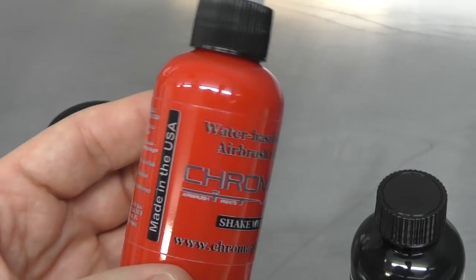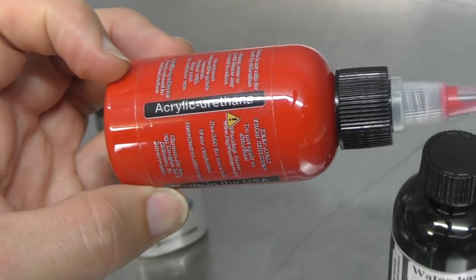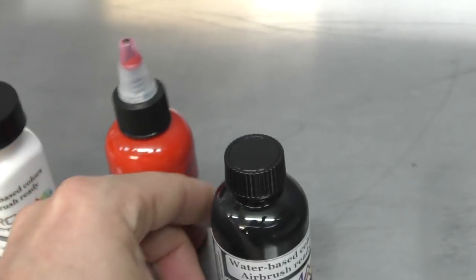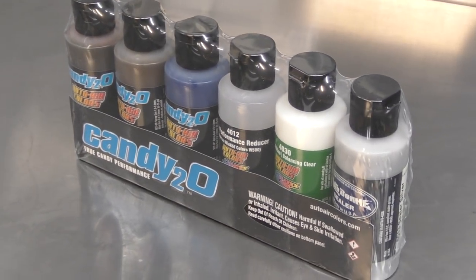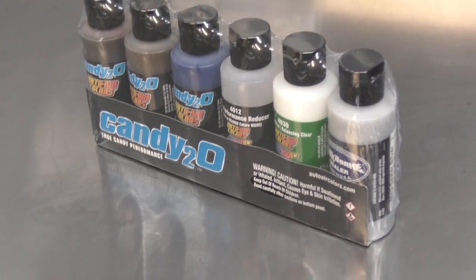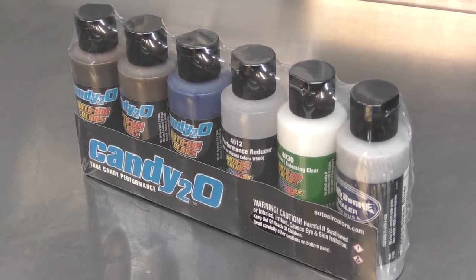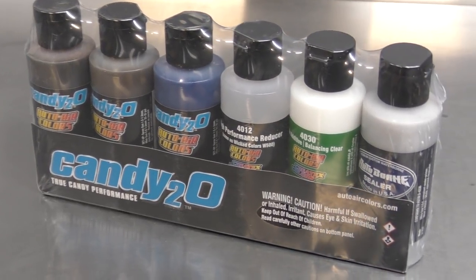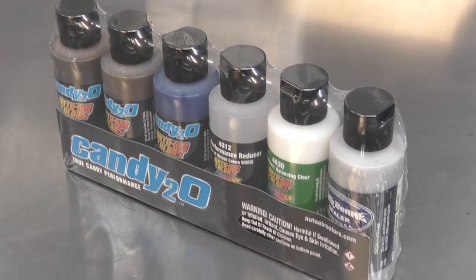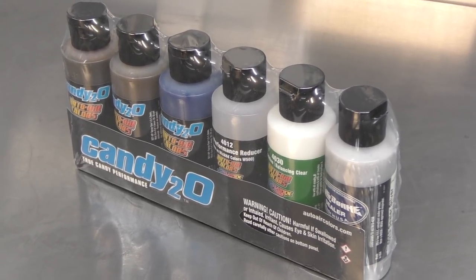They've also supplied me with some paints — Chroma Air, which is an acrylic urethane. Keen to give that a go and see how it flows. We've got red, black, and a bit of white. And I know one thing you've all been waiting for is the Candy20s. I recently put up a poll to see if anyone would be interested in me doing a video showcasing these particular products by Createx. A few of my students have used them, and I'm looking forward to giving them a test. Most likely I'll test them using my new templates, so we'll do a fire sample with these candies and see how they perform.